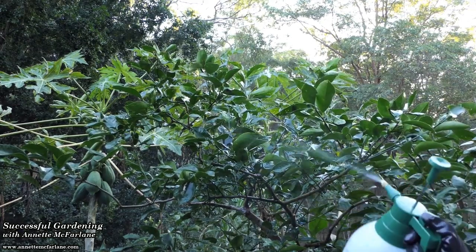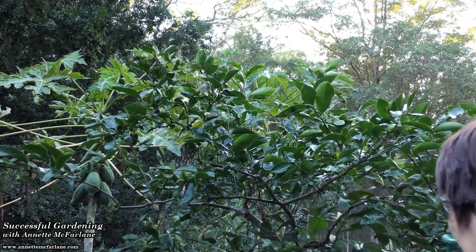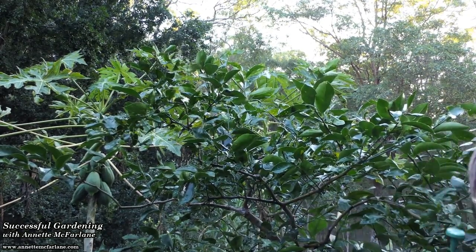Give it a good thorough spray all over the leaves — undersides, top sides — and all down the trunk and branches.